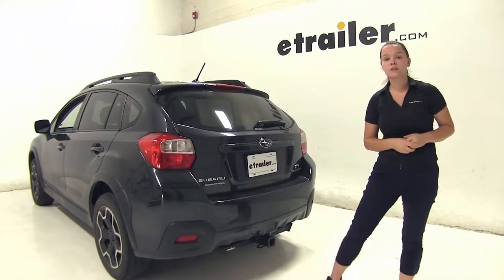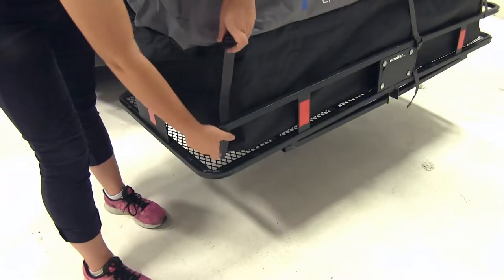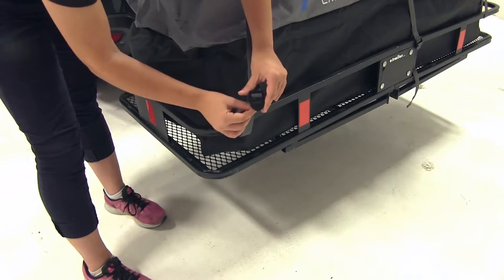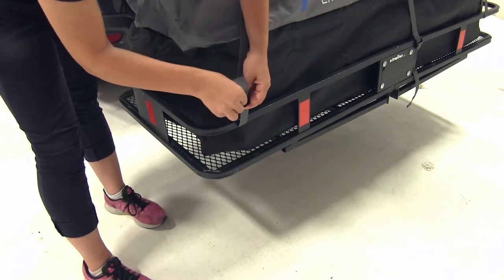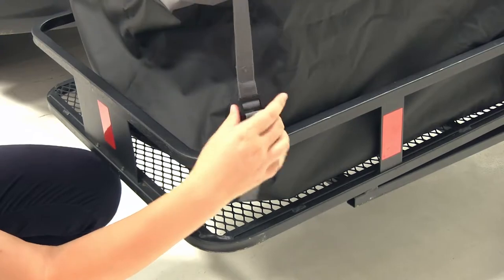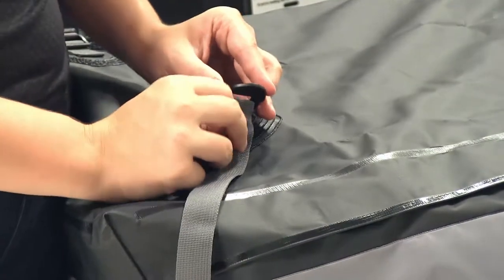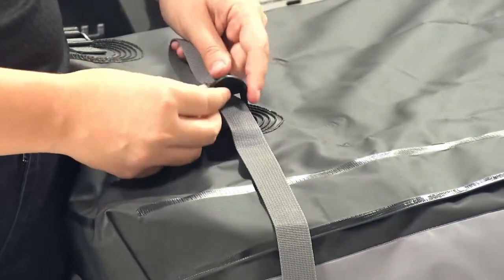Now that we've gone over some features, we'll show you how we secure this to our cargo carrier. We're going to start by taking the shorter end of our strap around our rail, feeding our strap through the top and then down through the bottom. We'll pull our strap through, but we don't want to tighten it up all the way since we still have to secure the top. Here at the top, we're going to secure our strap to the top buckle the same way we did the bottom.